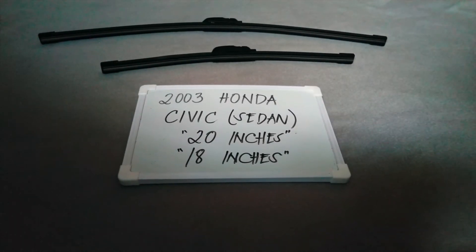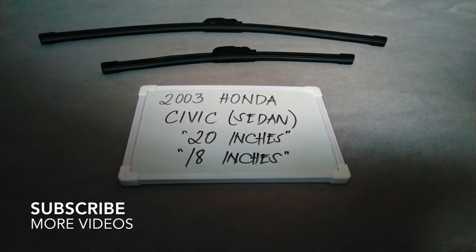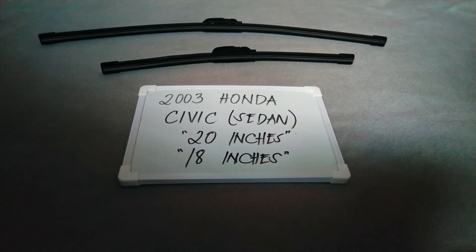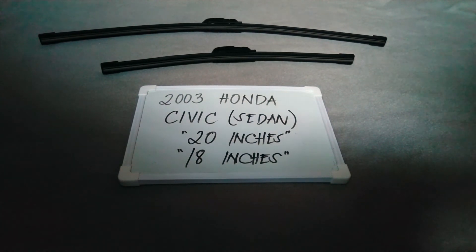Hi guys, welcome back. Today we are going to talk about the wiper blades for the 2003 Honda Civic Sedan. If you're looking for a wiper blade replacement size for this 2003 Civic Sedan, I have already looked it up, so please make sure to check the video description available on this video — I will leave the information down there as well.